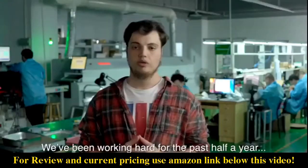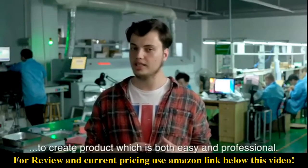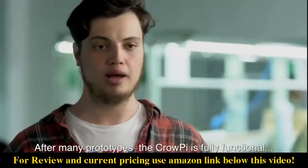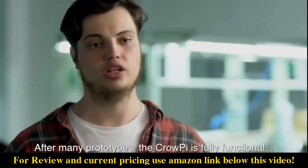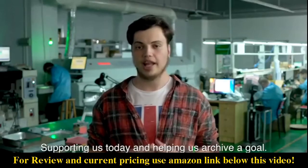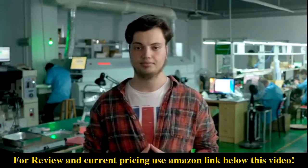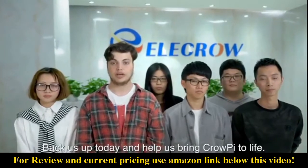We've been working hard for the past half a year to bring a product which is both easy and professional. After many prototypes, the CrowPie is fully functional and in its final stage of mass production. Support us today and help us achieve a goal of making everyone's making easier — back us up today and help us bring CrowPie to life. Thank you.